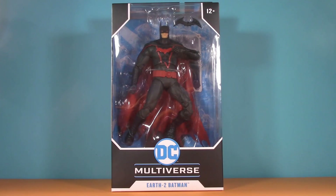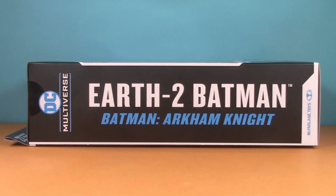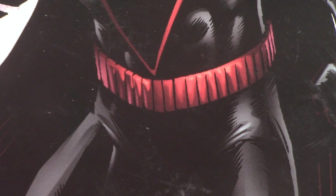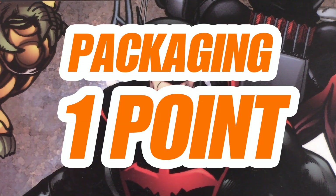Starting off with the packaging, we have a standard DC Multiverse window box. Already seeing something I have a feeling is going to annoy me. On the side we can see that this Batman has been taken from Arkham Knight, not entirely sure why, especially when the back of the box has artwork from the comic instead of the video game — artwork that is inaccurate. Even so, for packaging I'm giving this Batman one whole point.